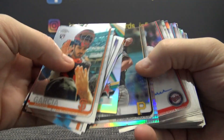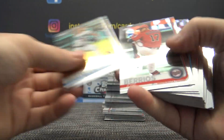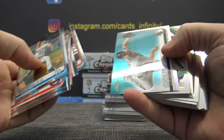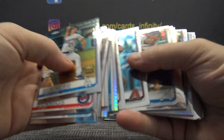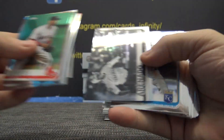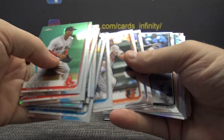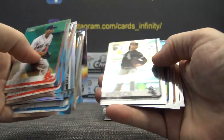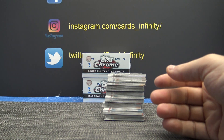Just rookies here — there's a Kevin Newman, that version, Jake Cave, Jake Cave, Fran Milone, Sean Reed, Foley, Luis Urias. Just some base and rookies refractor — Luis Rizzo, Kyle Wright. Am I right, Kyle? Am I right?